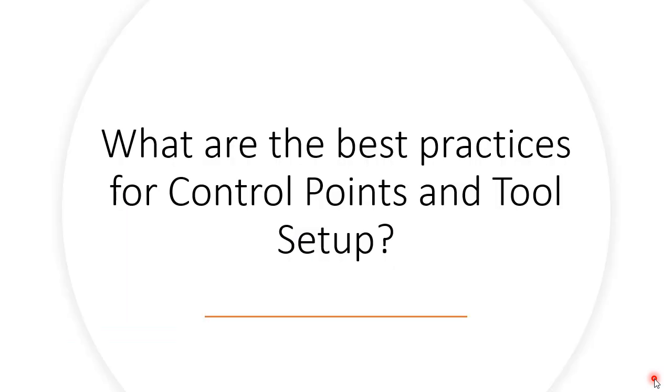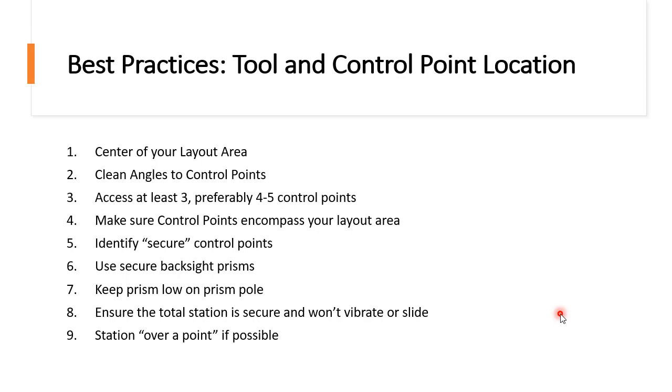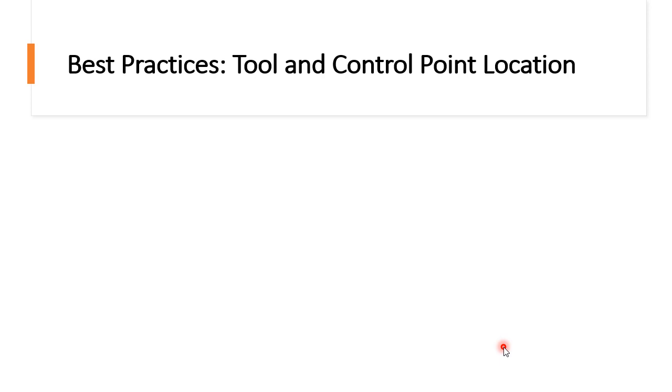Now let's get back to the best practices for your control points and tool setup. We're going to go over nine different practices that you should use with the tool and control point location. Feel free to pause and look at what we're going to go over. We're going to start with the first two: putting the tool in the center of your layout area, as well as ensuring you have clean angles to your control points.